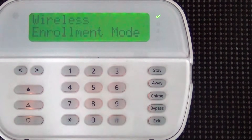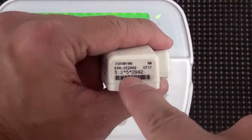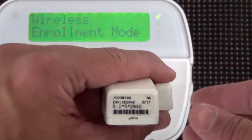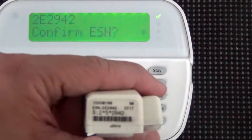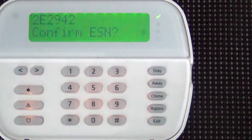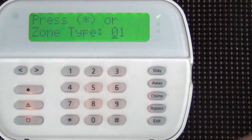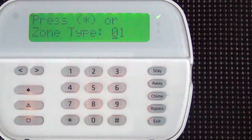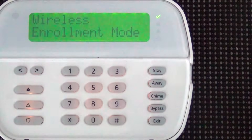Now in wireless enrollment mode, you will trip each device one by one. You can see the serial number — 2 star 5 star 2942 — and the ESN number. When you trip it, the panel displays the ESN number 2E2942, which matches the number on top of the device. Hit star to confirm the ESN, then assign it a zone number. We'll make it zone one and hit star. Then select the zone type — this device is going on a front entry/exit door, so zone type 01. Hit star to accept.